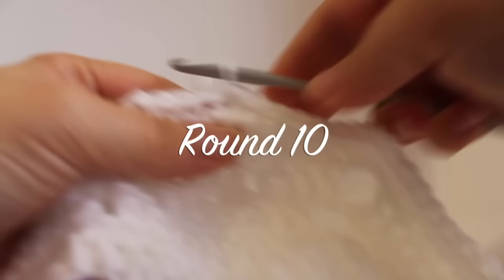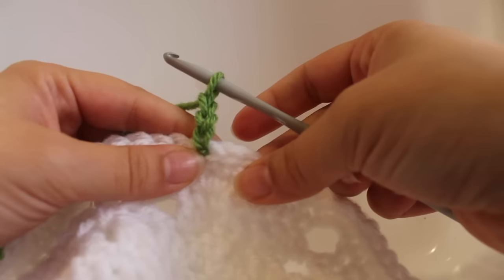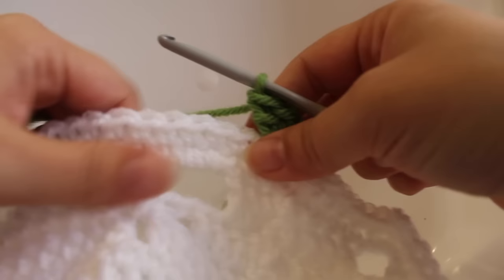Getting started on round ten, slip stitch into the next stitch, then slip stitch into the next stitch, but this time draw up some green colored yarn. Chain three — one, two, three — that counts as our beginning half double crochet and chain one. Then half double crochet in that same stitch. That's our first half double crochet V-stitch.